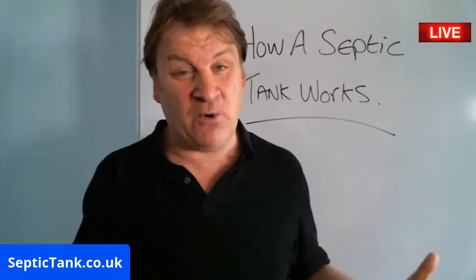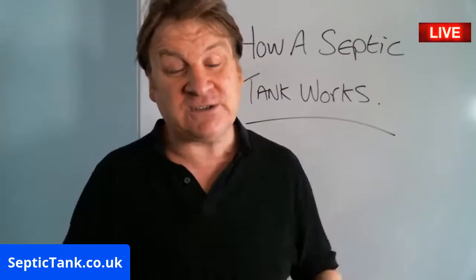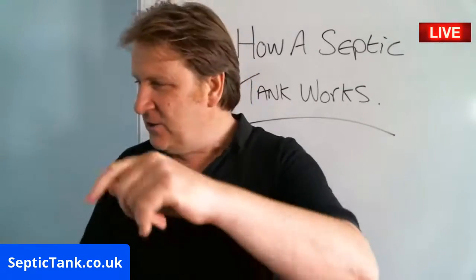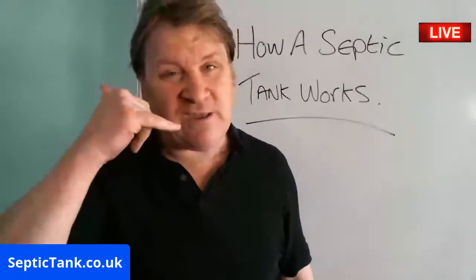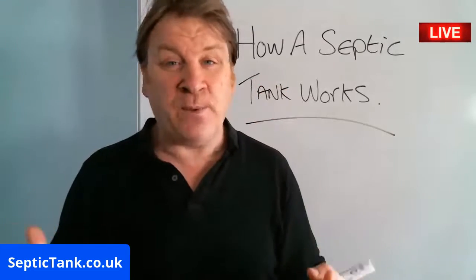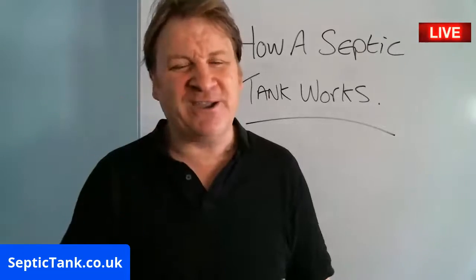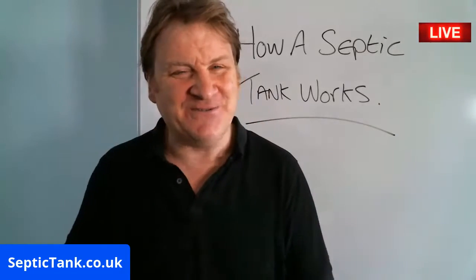If you want to see more live broadcasts, just type 'septic tank TV' in Google, or go to septictank.co.uk. Give me a ring — I love helping people for free and giving free advice. If you'd like free help and advice, just give me a ring and I look forward to speaking to you soon.